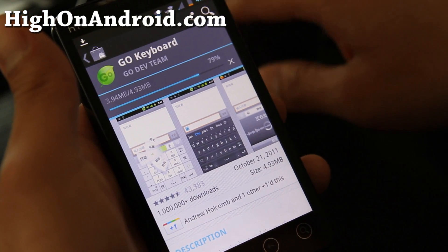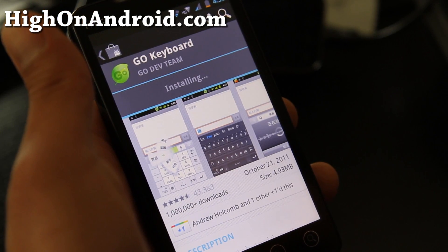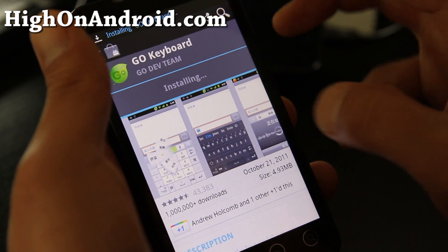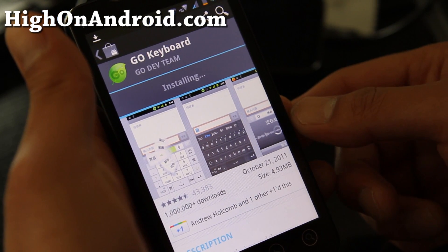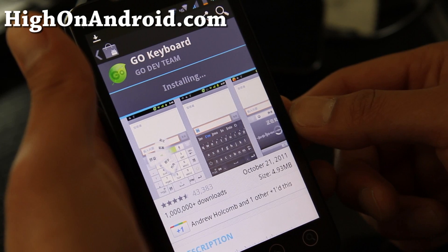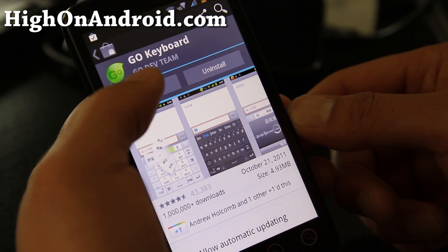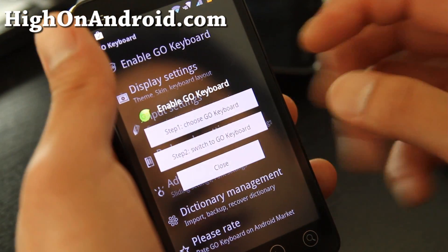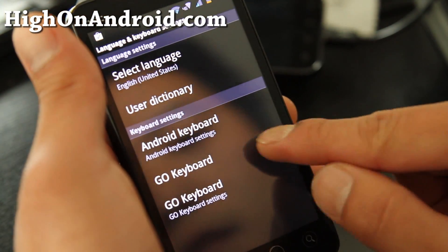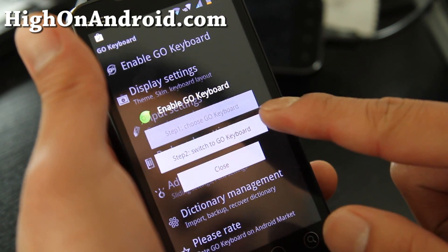I find the Galaxy S2 keyboard a little bit better — I think it's just a perfect keyboard. But I can pretty much get the exact same combo with Go Keyboard. So go install Go Keyboard. Open it — it's really about the settings for the vibration and the sound. Then choose Go Keyboard, say OK, go back, and switch to Go Keyboard.